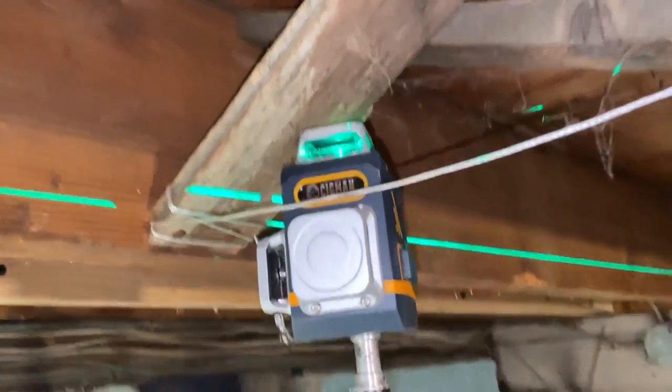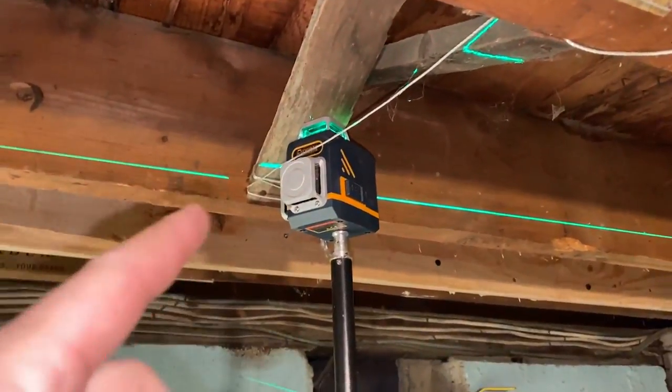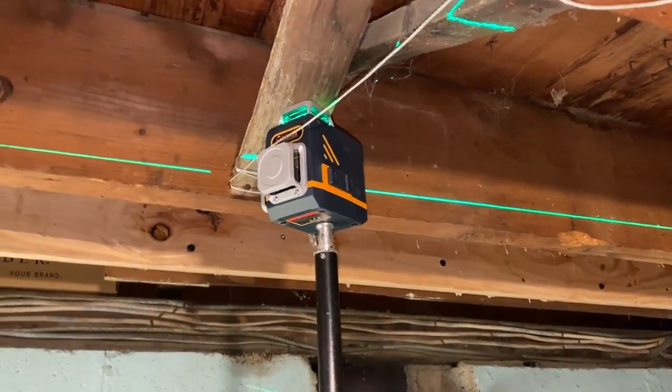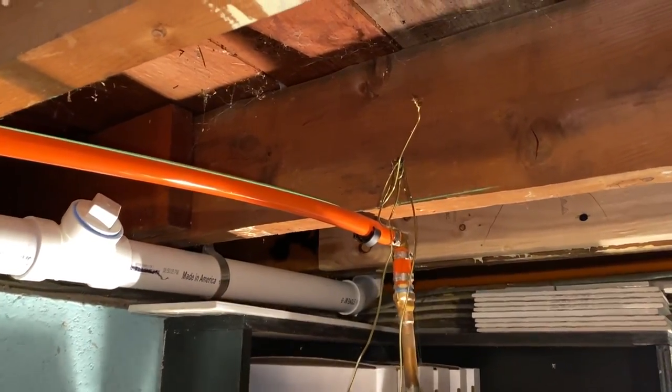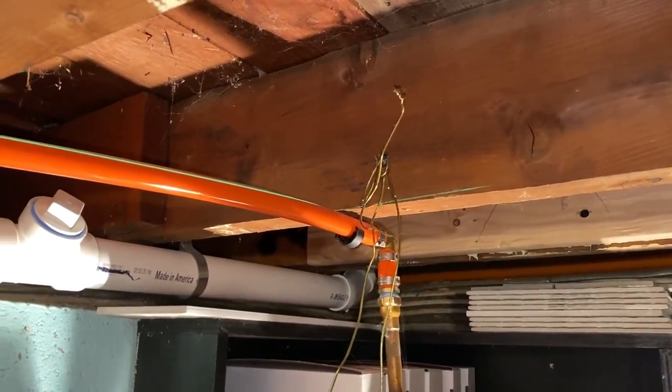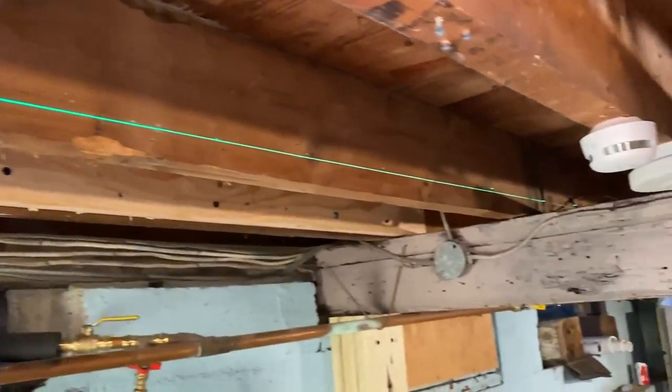The thing with old houses is nothing's ever going to be perfect. When I go to do this, I'm not leveling the floors — I'm straightening the floors. Let me show you why. I have my Sigmund laser level set up here — big shout out to Sigmund for sending this to me. This is a perfect way to show you how out of level these floor joists are. This is pretty much even with the sill where the joist sits, and you can see how out of level that is.